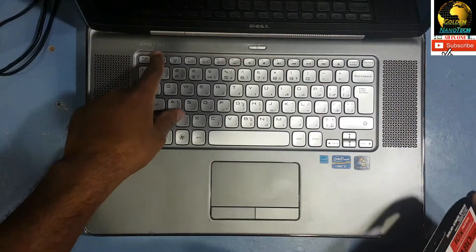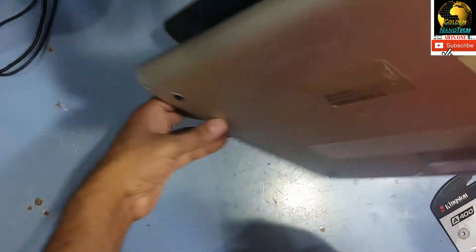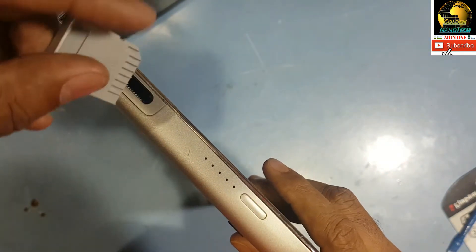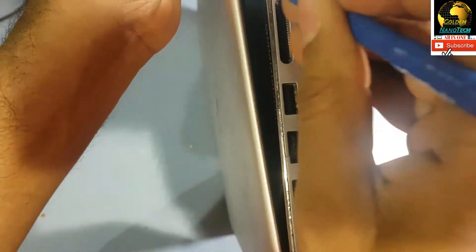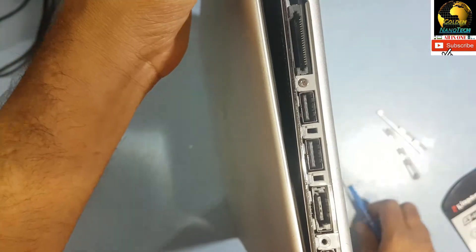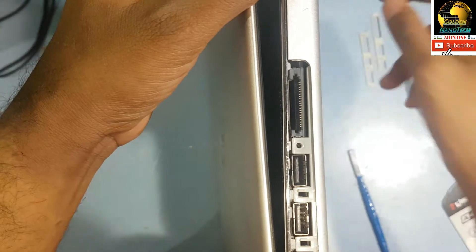First you have to remove all the screws here, then remove this back part. You have to remove this memory card. You can see here — people often break this side. There is one screw on this side. Before you open this, we have to remove this plastic and remove these two screws here.